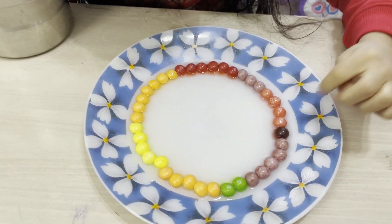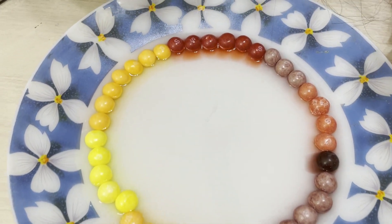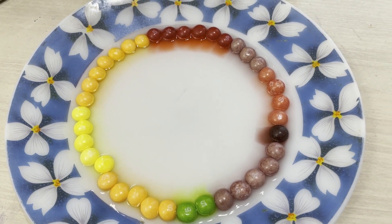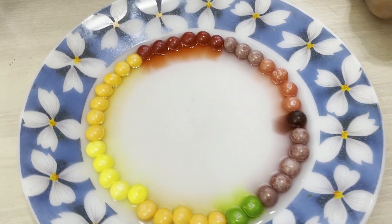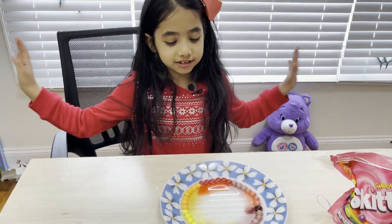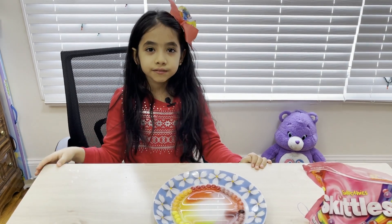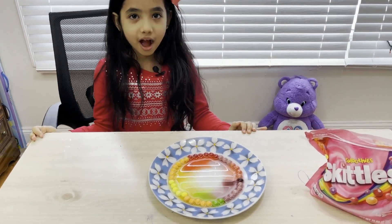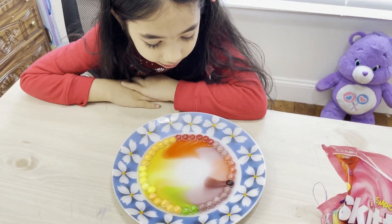Oh look, see — the green one, yellow, orange, red — the colors are starting to come out! I really like the bright colors — the pink, the purple. The colors look so pretty. The food color from the Skittles dissolves in the water to make a beautiful pattern.